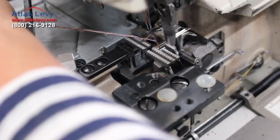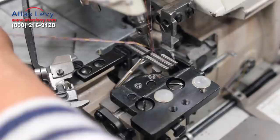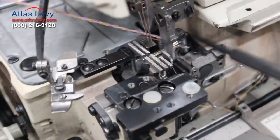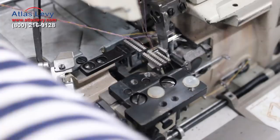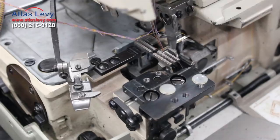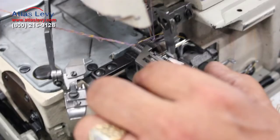You have a screw over here — you release it and can put the looper in the exact place, moving it back and forth or up or down. Make sure this is how it looks when you're setting your timing. After you finish, just put your thread and put the plate back and start sewing.